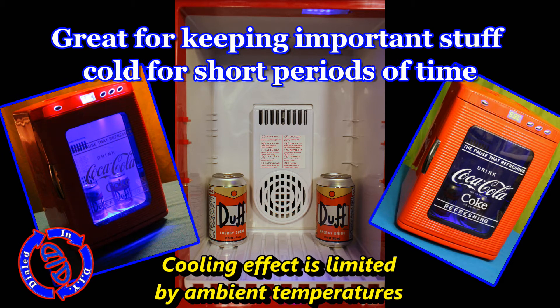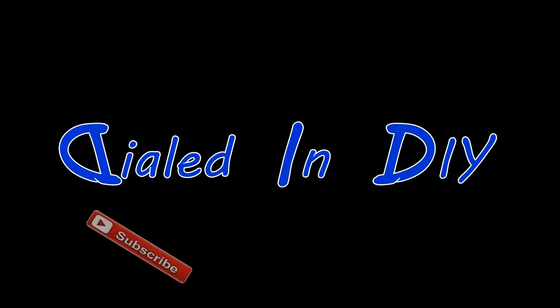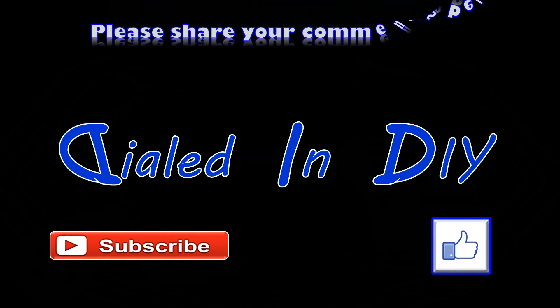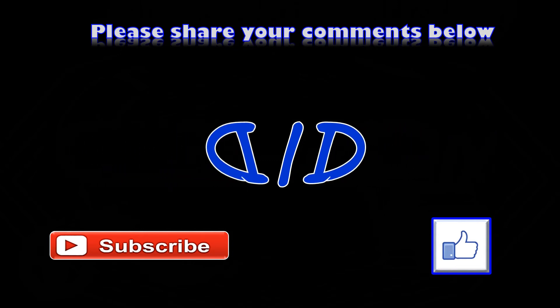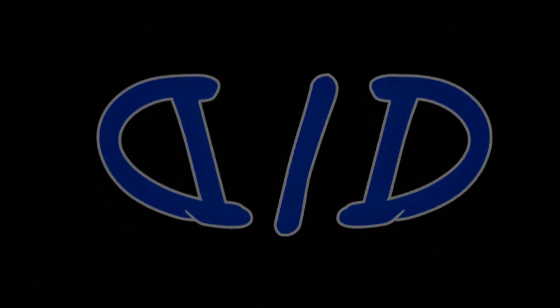Since this fridge really isn't practical for long-term use, I'm salvaging the parts for future projects, so stay tuned. Thank you for taking the time to stop by Dialed In DIY and checking out my video. If you enjoyed what you saw, let me know with a thumbs up, and if you have the opportunity, subscribe while you're here too. I not only have a lot more dialed-in project videos to come, but I also have a lot that I've already put out there, so please feel free to check out my playlists for other videos you might enjoy.